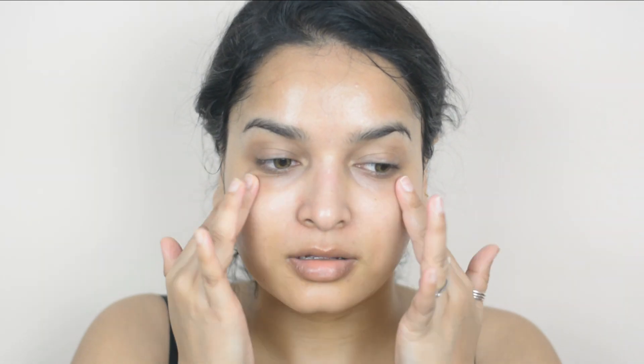20 minutes is over, I'm taking it off. Now using my fingertips I'm just massaging my face — literally my skin becomes so soft! If you want, you can apply a thin layer of moisturizer of your choice. I don't use any moisturizer after this sheet mask because it feels heavy on my skin.